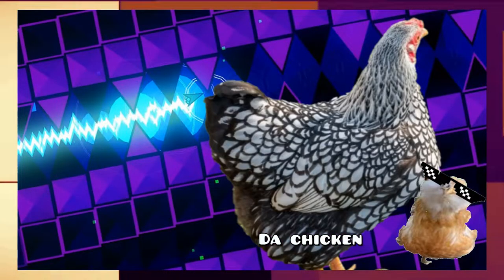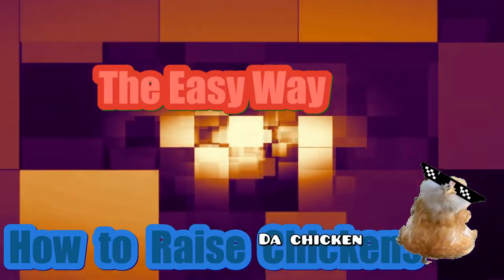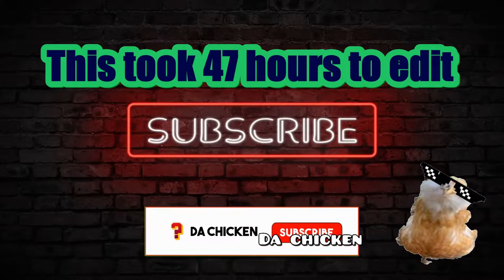If you're up for the challenge of raising chickens, then this video is just for you. In this video, I will show you how to raise chickens the easy way. This took forever to make, so please consider subscribing. Anyways, on with the video.